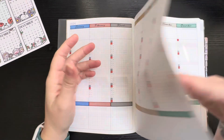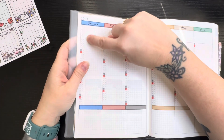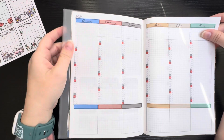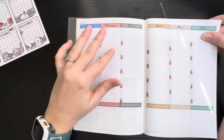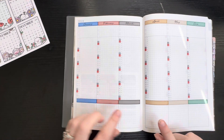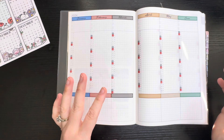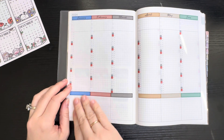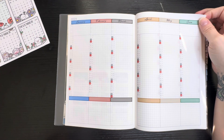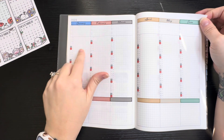Here are the — what is this — the year index. I've been using this as a habit tracker and I'll continue to use it as one. I put the habits here and then go down and check off whenever I've done them. I've also been highlighting the days to show the suits of the tarot card that I pull for the day.